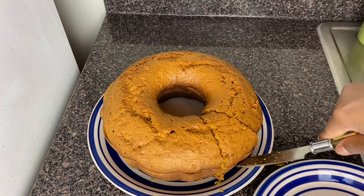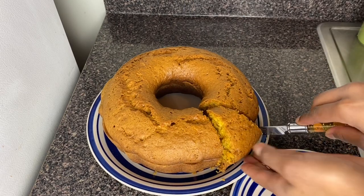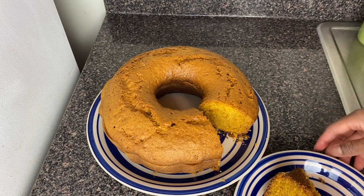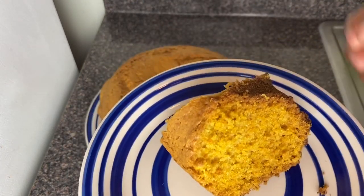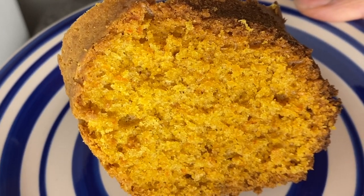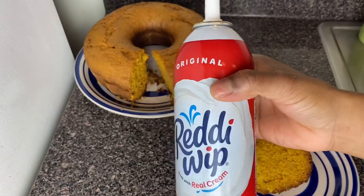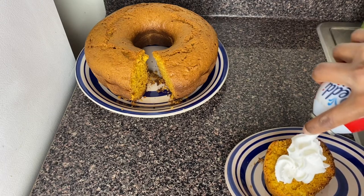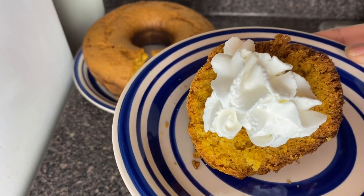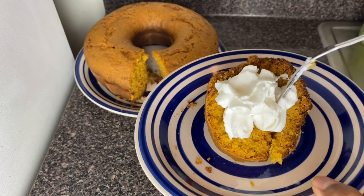I'm placing it on the plate — I don't want it to break up. Look at my carrot cake! Look how moist it is. That's my carrot cake, oh la la! I'm gonna add some whipped cream. There you have it — my carrot cake in my kitchen, the Jamaican way.